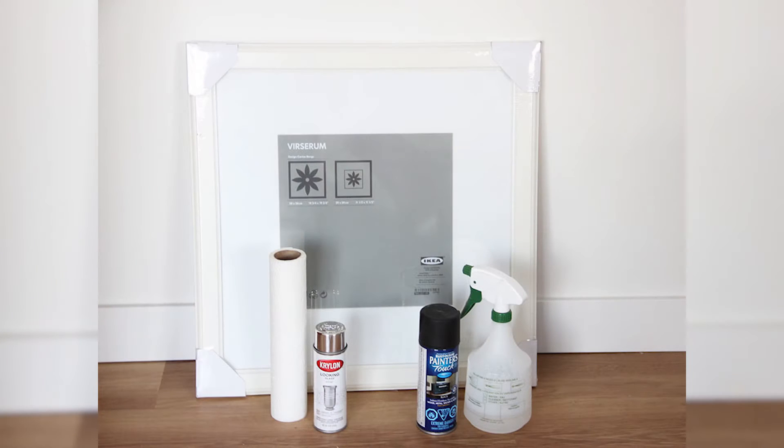To make your own antique mirror, you'll need just a few supplies. A picture frame with glass — we recommend using actual glass and not acrylic plexiglass. Krylon looking glass spray paint, black spray paint, a spray bottle with a half and half mixture of vinegar and water, and a paper towel.